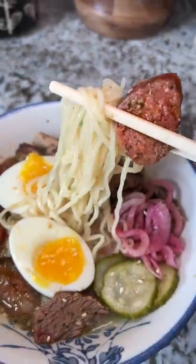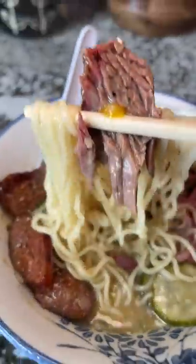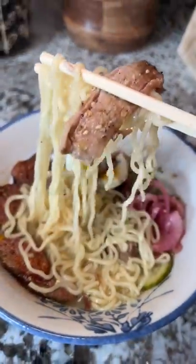This was a thousand times better than the hotel one I made. The salty meat paired with the creamy broth, plus the acidity of the pickled stuff — greatness in a bowl. I think leftover barbecue is one of my favorite things to put in instant ramen. What do you all think?